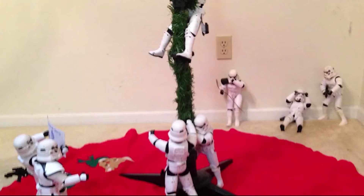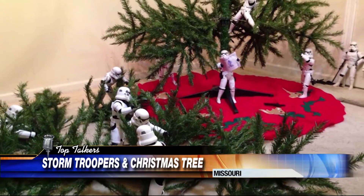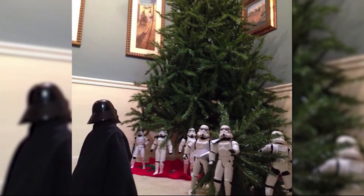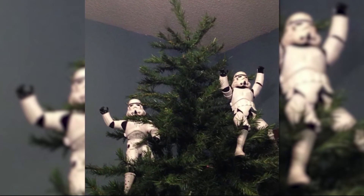This is how you put up a Christmas tree. Star Wars Stormtroopers helped a family in Missouri put up their Christmas tree. Kyle and Phil Shearer positioned the action figures throughout the setup. Darth Vader even checked their work and approved it. The Troopers then posed for a victory shot at the top of the tree in Missouri.